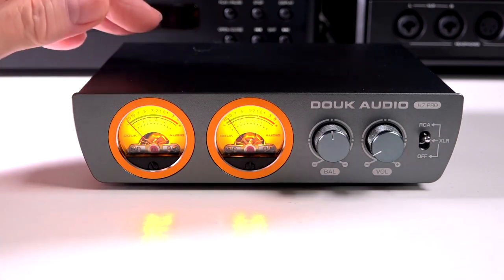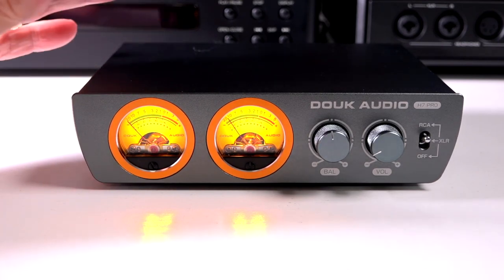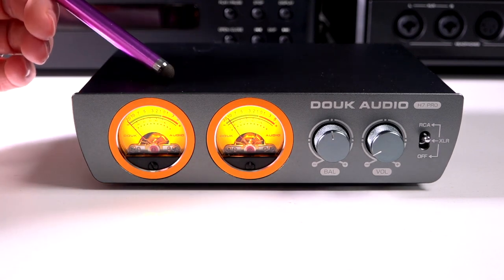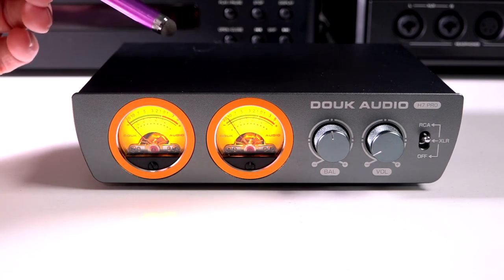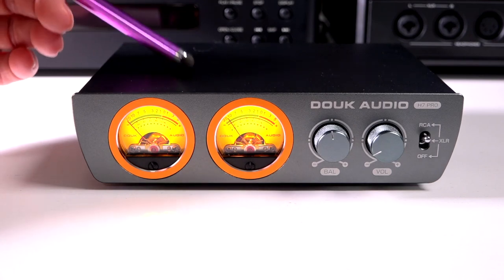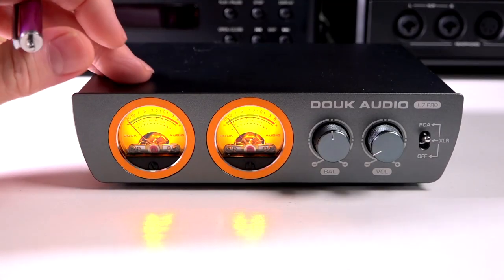This isn't meant to fill a concert hall, but for its design and purpose — whether it's a small home office, a den, a bedroom — it's going to be capable of more than enough power to drive a great pair of speakers to pretty loud volumes. In the box, you get the H7 Pro, a 32-volt power supply, a user manual, and a warranty card. Warranty is good for one year.